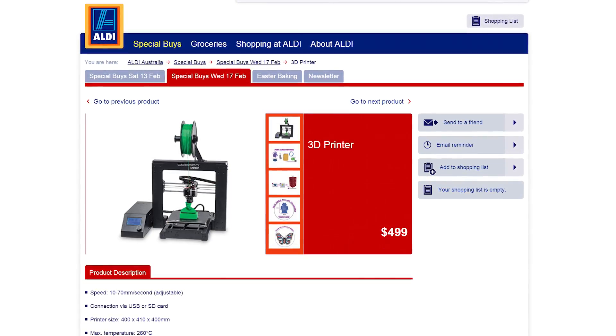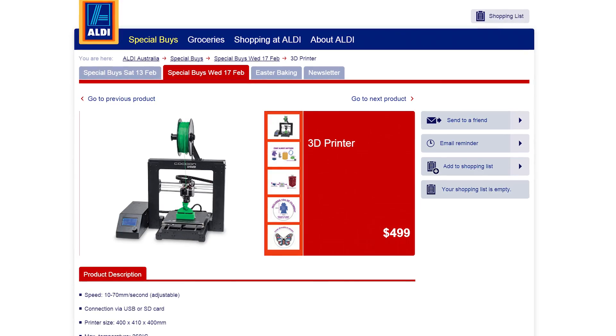It's also priced at $499 AUD, which is really attractive at the moment thanks to our weak Aussie dollar. Even the Fabricator Mini cost me $320 to bring in, so you get a lot more 3D printer for not much more money.